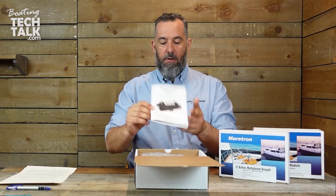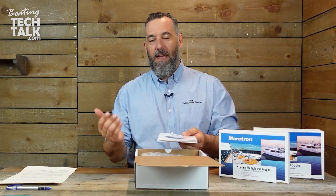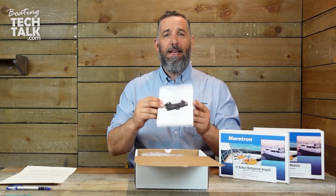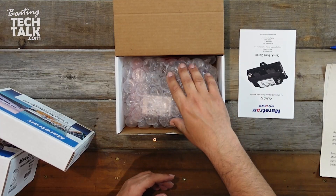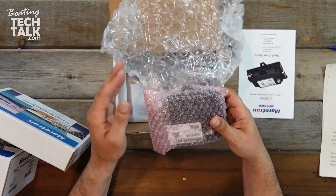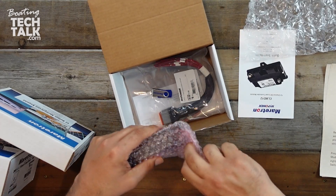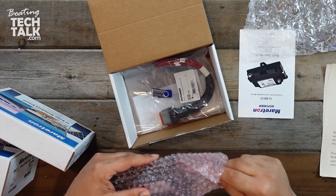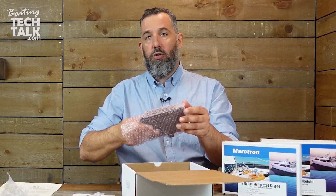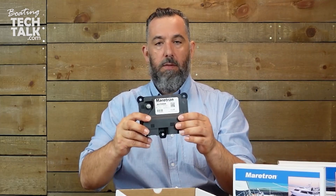First comes out with a manual, which is nice — always got to read the manual. This is the small version called the quick start guide, so you're not too intimidated. Good packaging. I'm going to take this out slowly and show you how relatively small this module is. The concept here is that you could have these modules located throughout the boat, and you can control those modules over NMEA 2000, which is nice. Here you go — this is the module.